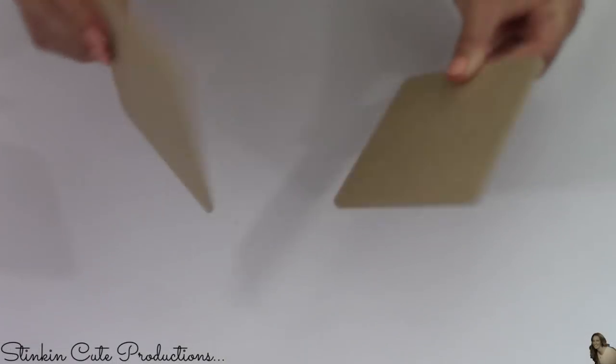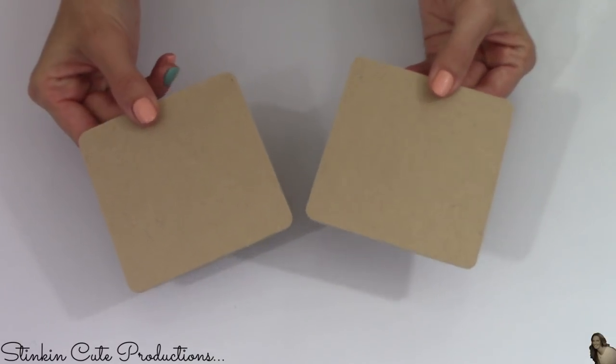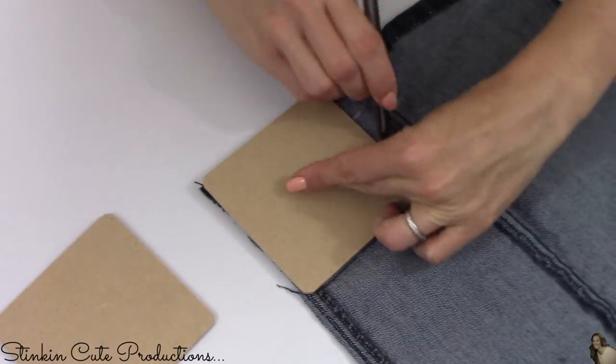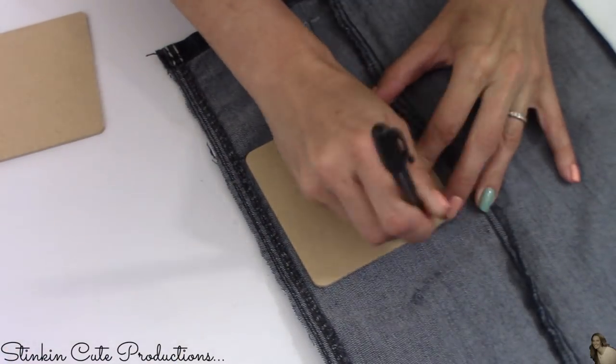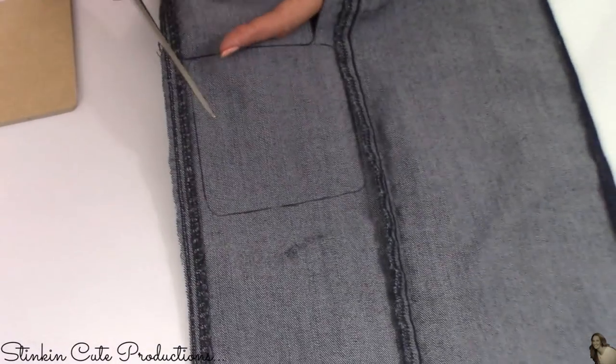I picked up two six-packs from Joann's, giving me 12 coasters. I'm going to trace them on the back of the jeans. I've got four different colors of denim, so I'm going to mix and match and cut out enough pieces to cover all 12 coasters.